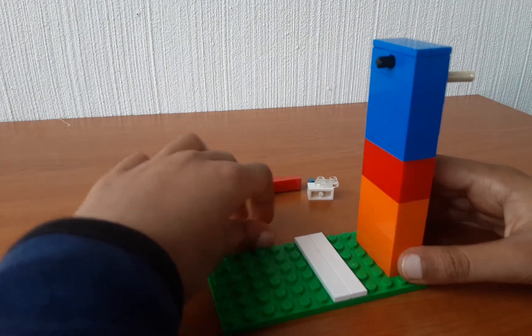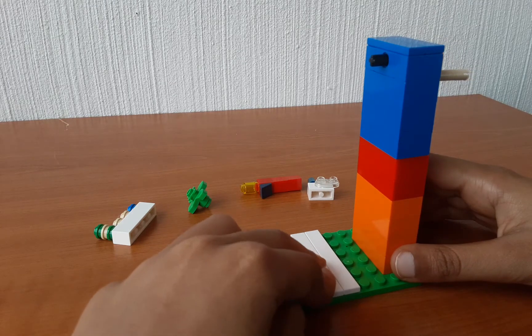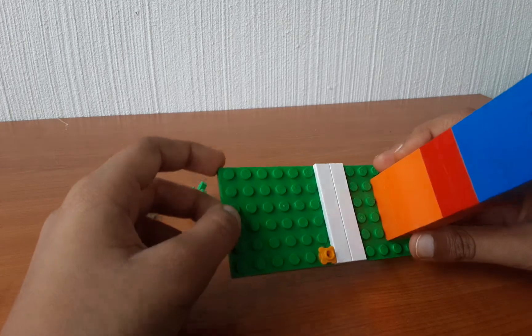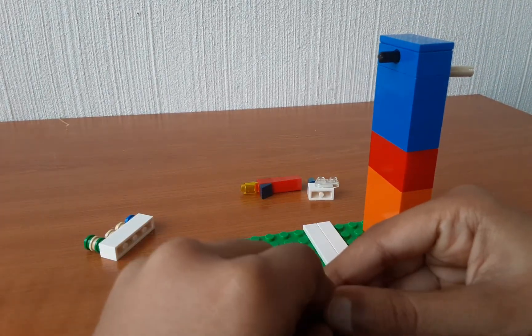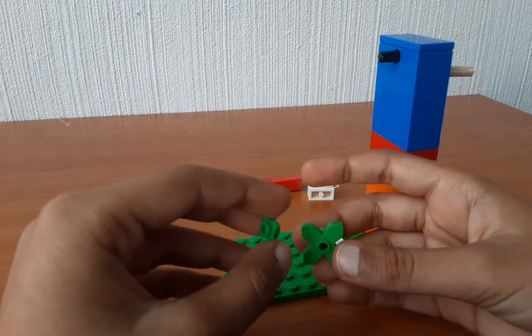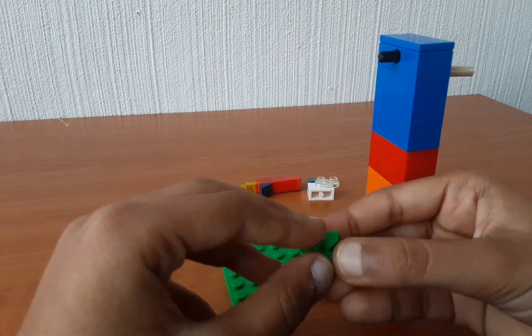Then you can take a flower — you can choose any colour. I chose orange. You will be needing a big flower, and then a small flower on top of that in green colour. Attach it in here.